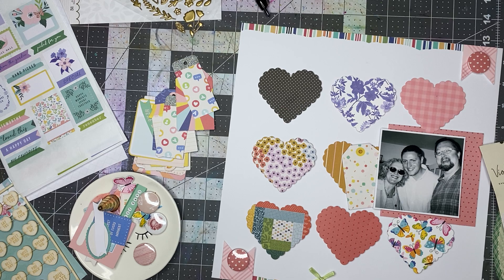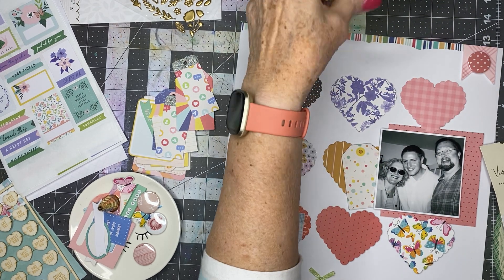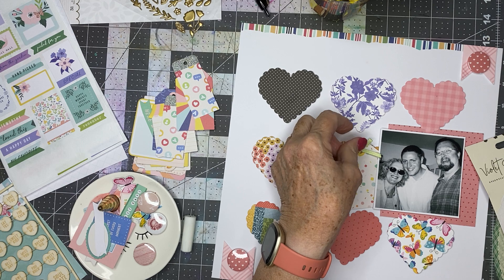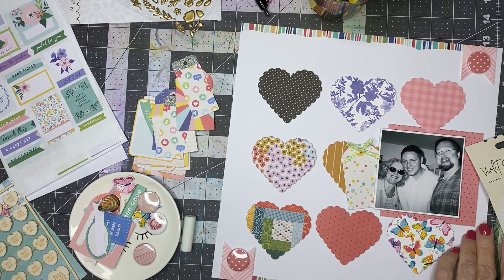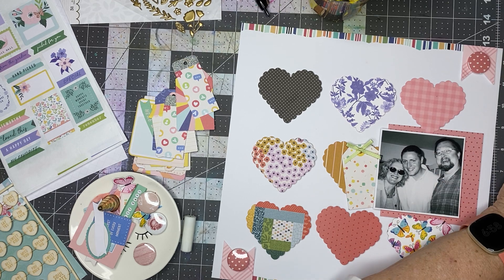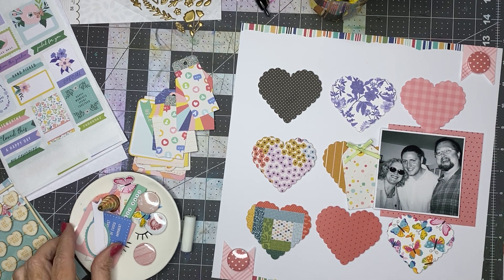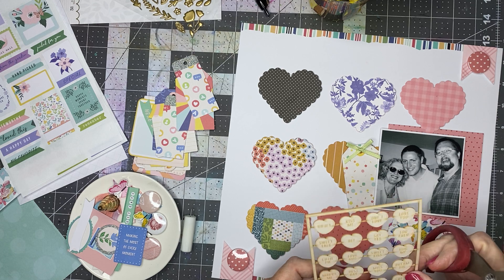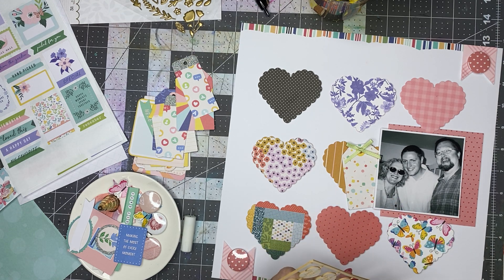Let me get my Beatles cup. I'm probably going to hop around and decorate different hearts as the mood kind of hits. There is one thing I know I want to use — there's one of these that says 'miss you,' and I want to put it over there next to John, because I miss him.